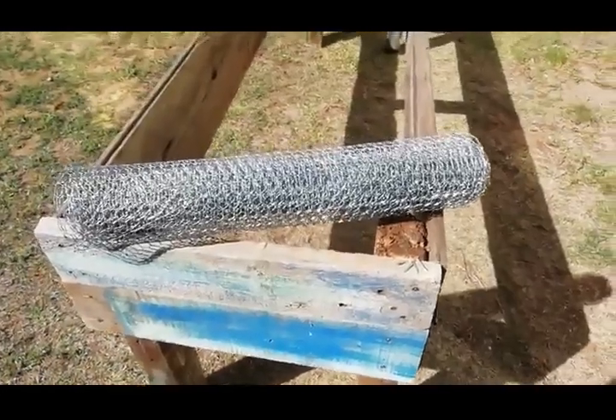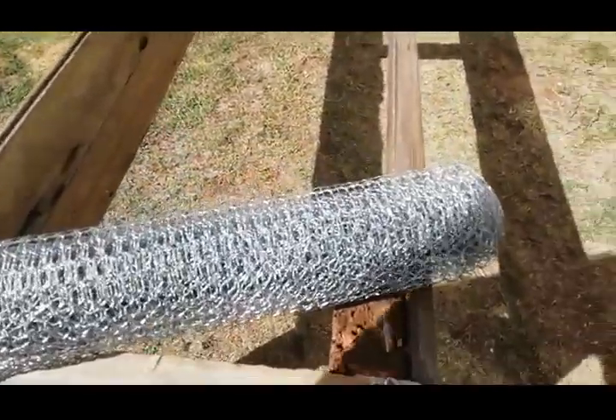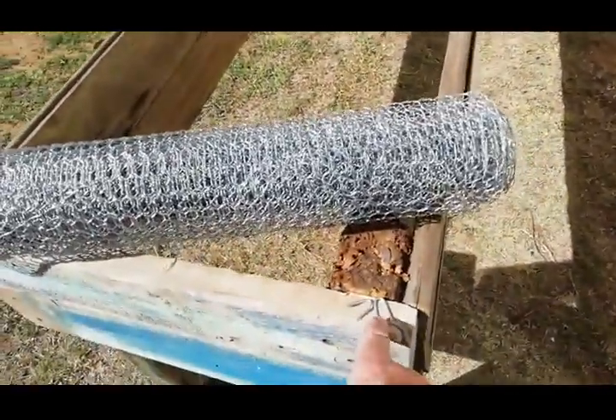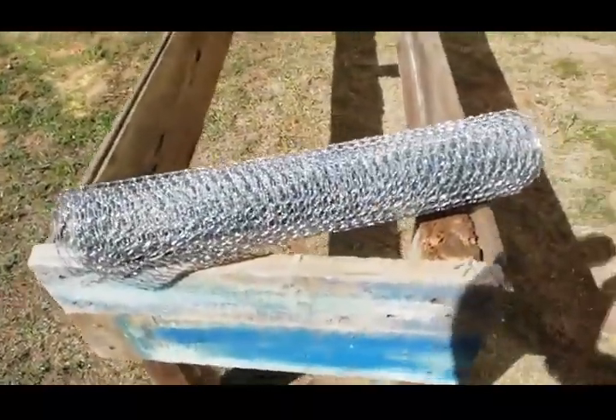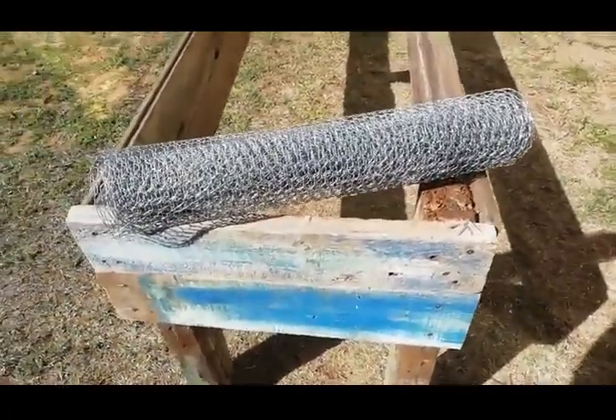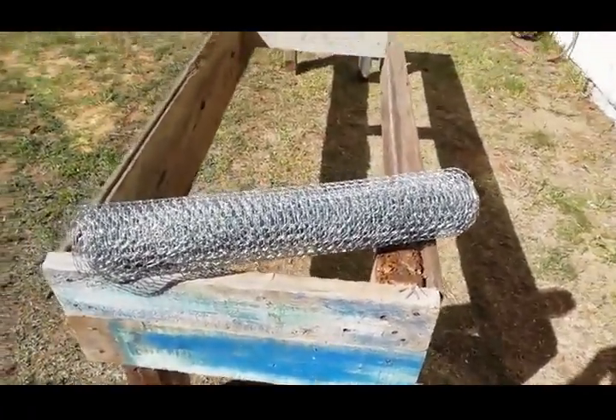Here's the chicken wire I'm going to be using, and you can see those are the hooks. The wire is going to be nailed on the bottom all the way along, then the frame is going to be turned upside down and the legs cut off to get the right height.